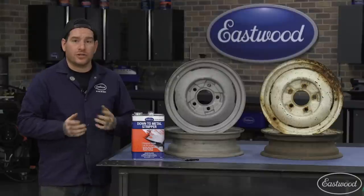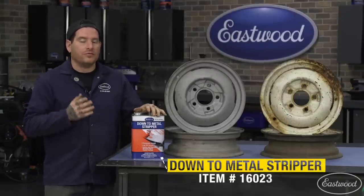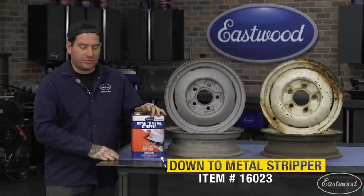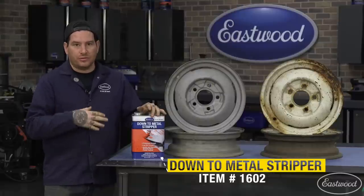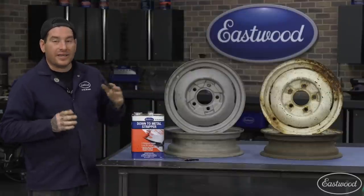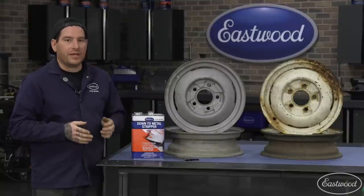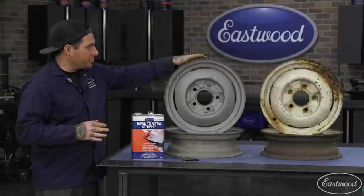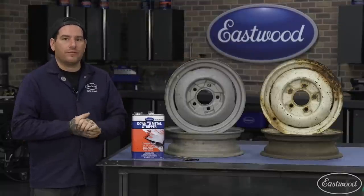On the other two wheels I'm going to show you an alternative method. You can use our down-to-metal stripper. If you don't have a blast cabinet, you can use just the down-to-metal stripper - it's going to soften the paint up where you can scrape it all off and neutralize it with one of our products. You can also use this product in conjunction with the blast cabinet: it'll get through most layers of paint quickly and then you can clean it up with the blast cabinet.